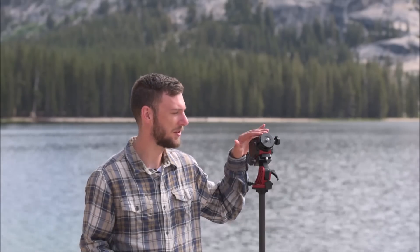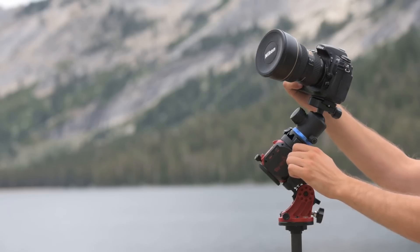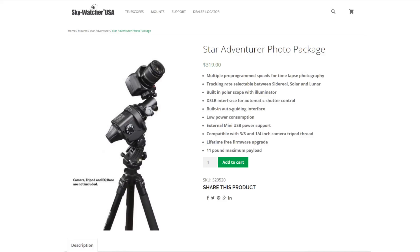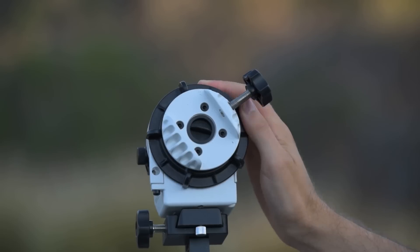For most people, the standard camera mount is going to be just fine. You'll screw your ball head on and can attach a pretty heavy camera setup, like a Nikon D750 with a 14-24mm lens. When weighing your camera gear, always include any ball heads or L brackets you're using. As long as all your gear — lenses, camera, L brackets, and ball head — is under 6.6 pounds, it should be fine. If you want to use a heavier setup or a 70-200mm lens, you'll probably want to go with the Star Adventure instead, which is rated for 11 pounds and features a clutch mechanism for more stable results.